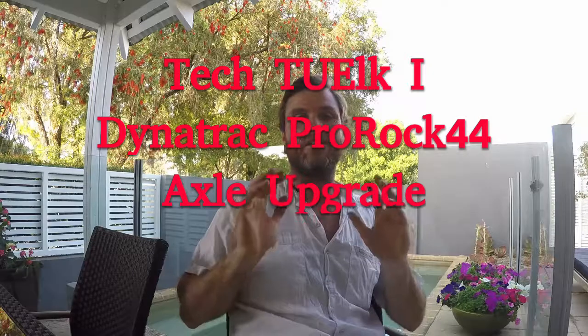It's exciting times here at TUE — we've gone for the Dynatrac ProRock 44 axle upgrade. Why did we go with the Dynatrac axle? I was pretty confident that we weren't going to get through this trip with the stock Dana 30. I think that was pretty clear.